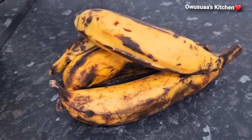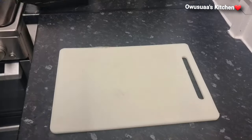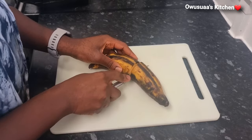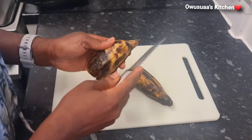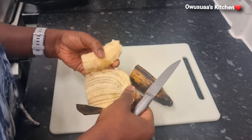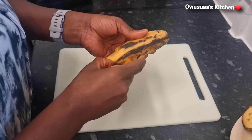I am using medium ripe plantain — it isn't too soft. The first option will be to cut your plantain into two and peel it as such, or you may just decide to use it as a whole.